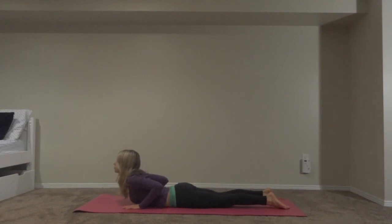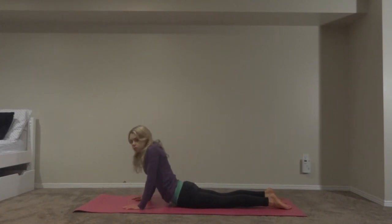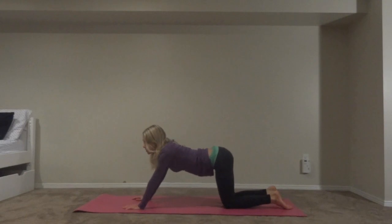Inhale, exhale. When you're ready, inhale and go all the way into full cobra — look up, put the bend in your back. And lastly, we're going to push back onto our knees for child's pose.